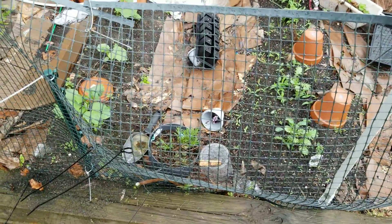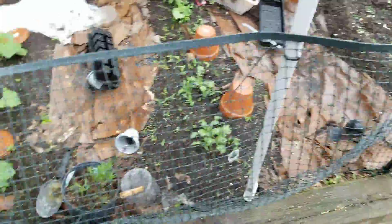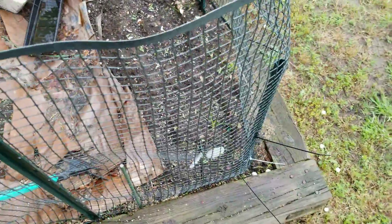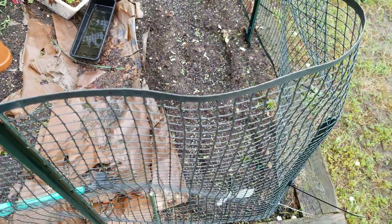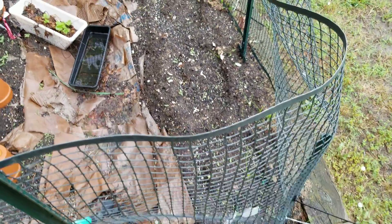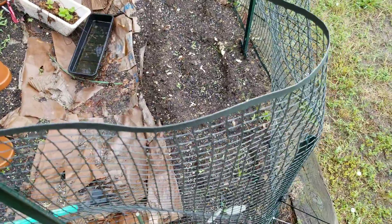I'm proud to say everything over here came up from seeds. Still did not get anything in this section, but I went and got some zinnia plants, so I'll be planting those out here as soon as it's dry enough.